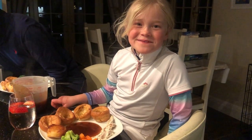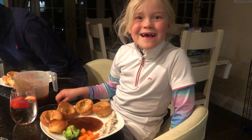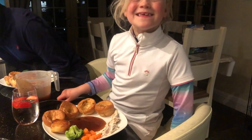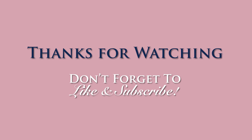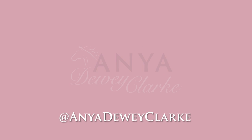We just got back from Southview and Daddy's made me a Sunday roast at 9 o'clock at night — thank you Daddy! Don't forget to like and subscribe to my channel for more pony adventures. Thank you!